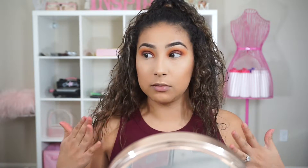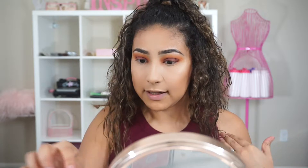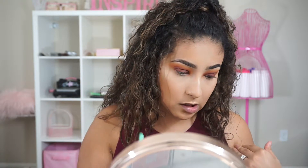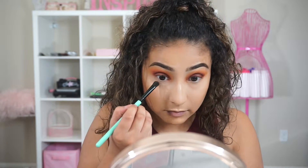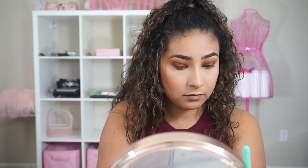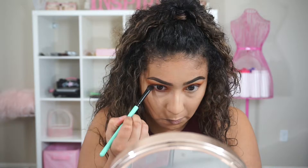Now for the bottom lash line, I'm going to take a BH Cosmetics brush and use the shade Secret, which is the darkest brown in the palette. It doesn't look super dark on the eye, which is a good thing, but it's still very pigmented.